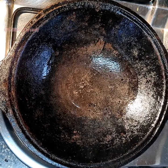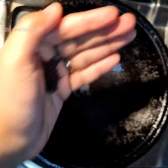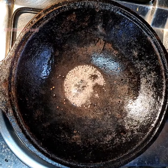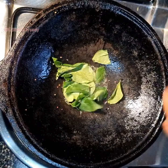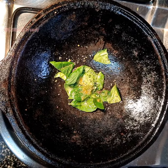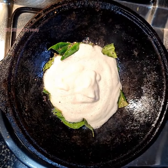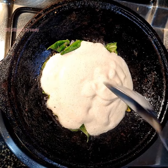Add three tablespoons of coconut oil for tempering, along with mustard seeds, a pinch of hing, and curry leaves. Then add a ladle full of the leftover dosa batter or another batter around the top, a little. Do not spread it too thin.